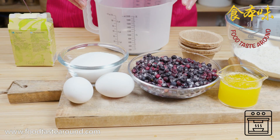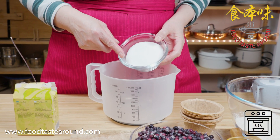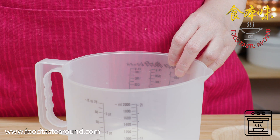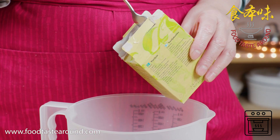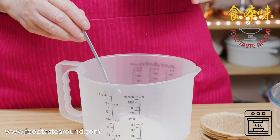I mix egg with sugar. First, I pour the sugar — it's one and a half deciliters of sugar. And then one and a half of banana sugar.